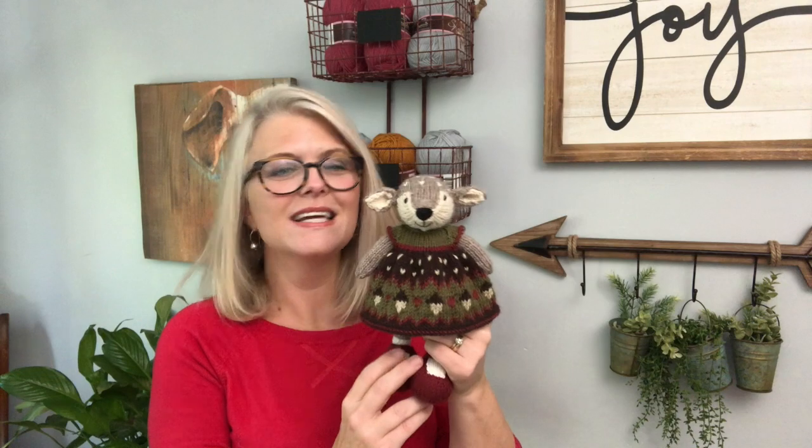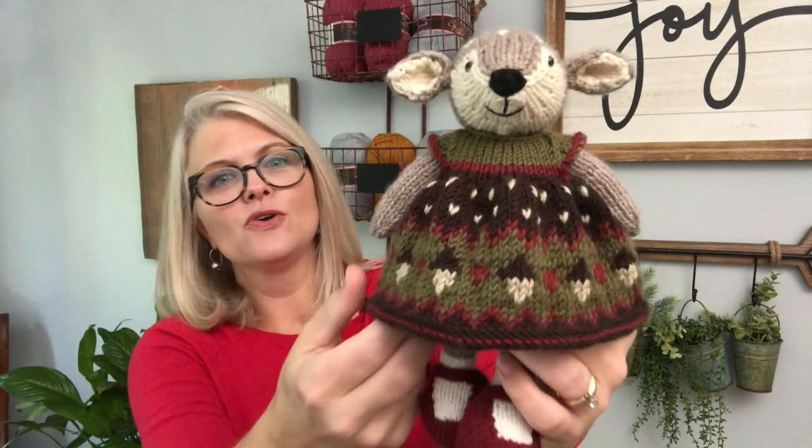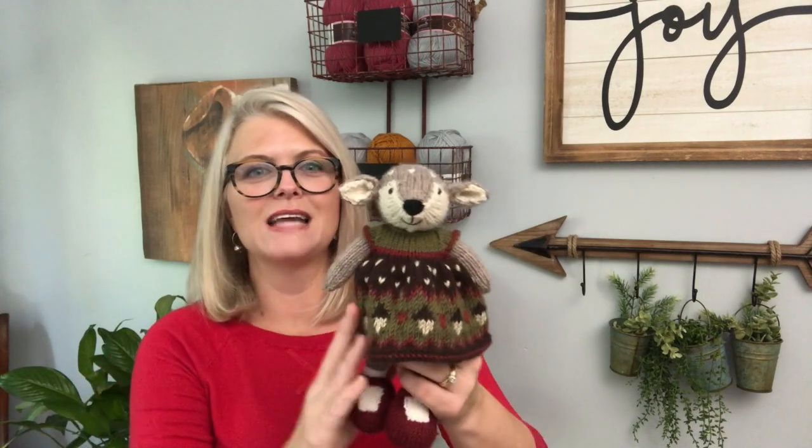Hi everybody, welcome back to the Le Petit Saint Crochet blog. I'm Elise and this is Little Dorothy Dear. She is a pattern from Little Cotton Rabbits. I created this colorwork chart - the dress pattern is from the Little Cotton Rabbit Seasonal Dresses, then Suzy Marie made a modification of that dress pattern, and then I modified the modification.